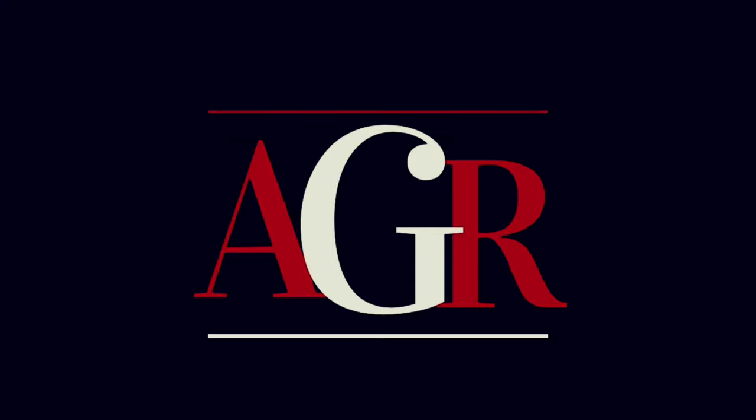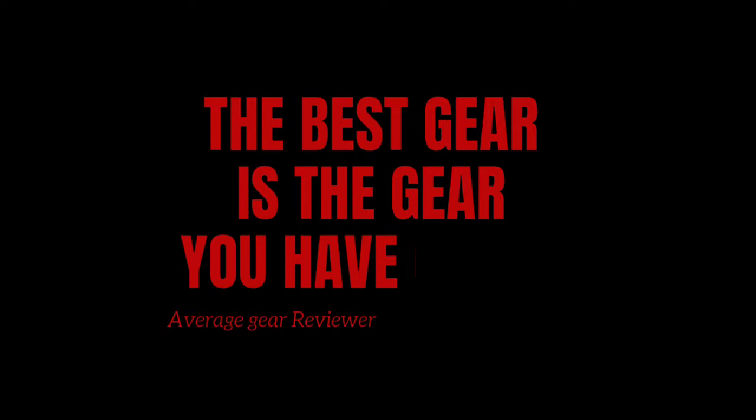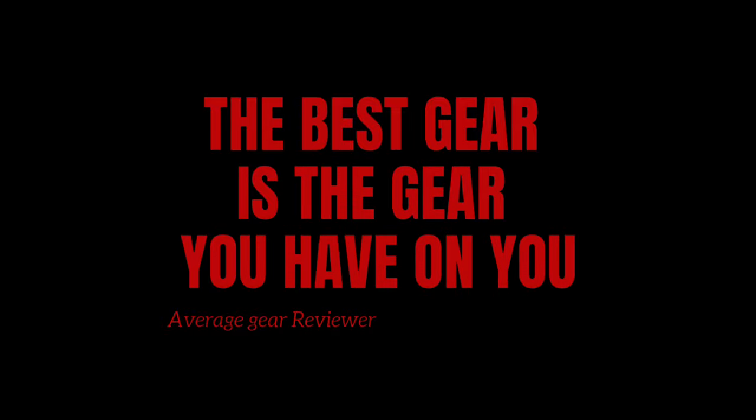Welcome to Average Gear Review, where the best gear is the gear you have on. Welcome to the channel — welcome back to the channel. If this is your first video, thank you so much for stopping by to watch one of my little videos. It really does mean a lot to me. I appreciate it so much. If you're a returning viewer, great to see you again. I hope everybody's doing well.